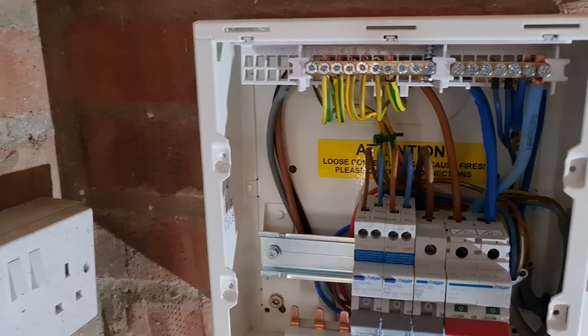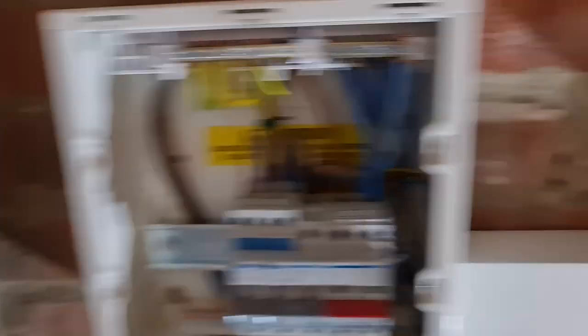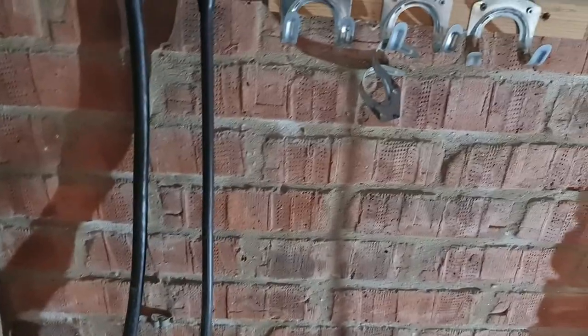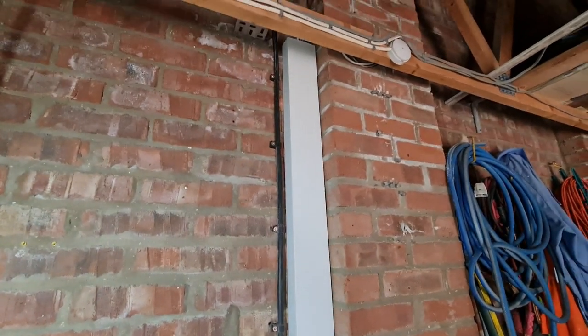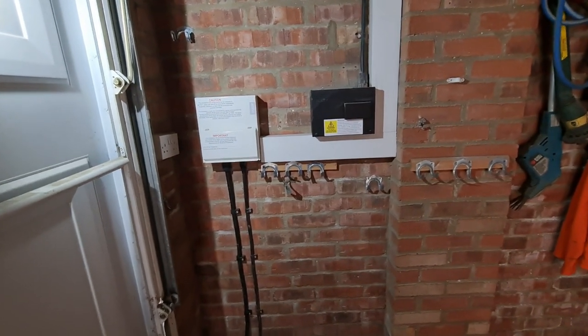We're getting there now — all our CPCs in, final circuits in RCBOs for the sockets and lights down in the garage, and an MCB over to the Mat-E device. We've got it all mounted up and powered up, coming across in a little bit of trunking into the bottom of it to link the two together. The steel wire armor goes out to the car charging point, all cleated up. We've got the sockets on a B16 RCBO and the lights on a B6.